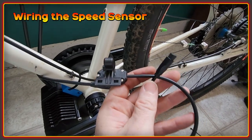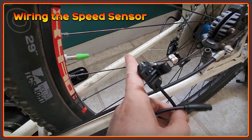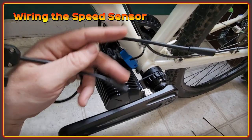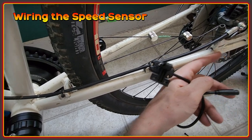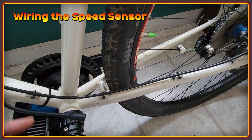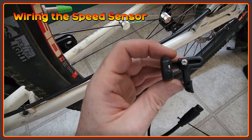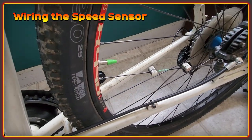This is the speed sensor. For people that don't know, this is basically triggered by a magnet on the back wheel. You position it on a spoke — this is one from my existing kit that I'll repurpose, so I'll have two on this bike for a more accurate reading, triggering twice per revolution rather than once. I'm going to have it coming around here, wire it in, and secure it so I have a straight runner cable. It's not a particularly long cable, and I want to make sure it's as neatly tucked in as possible, following this existing cable.